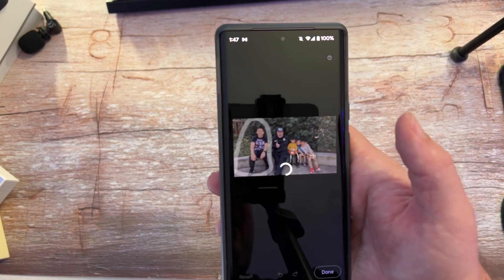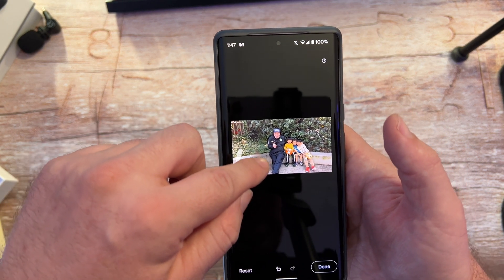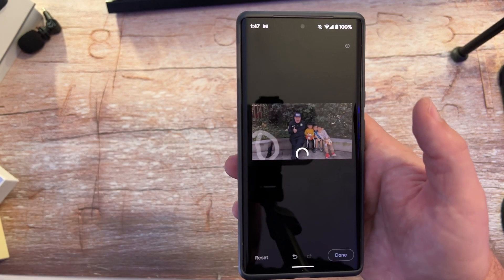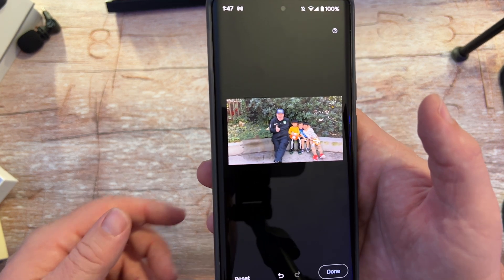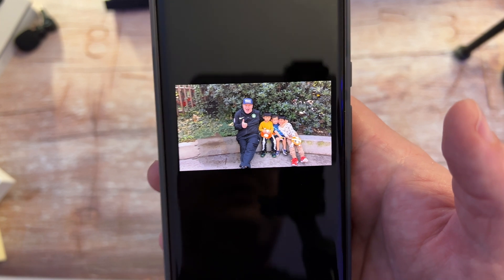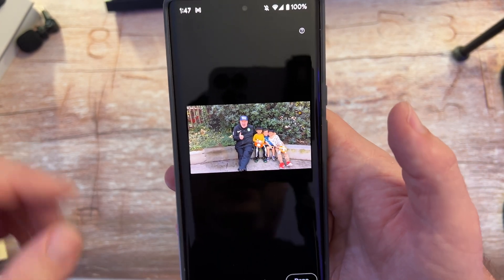Draw a circle around this person right here. Give it a second and — there you go, did a pretty good job. I'm going to do the rest right here, circle that, and that should remove him completely. Now you can see the person is completely gone. It's kind of like Back to the Future, doing something similar where people disappear.